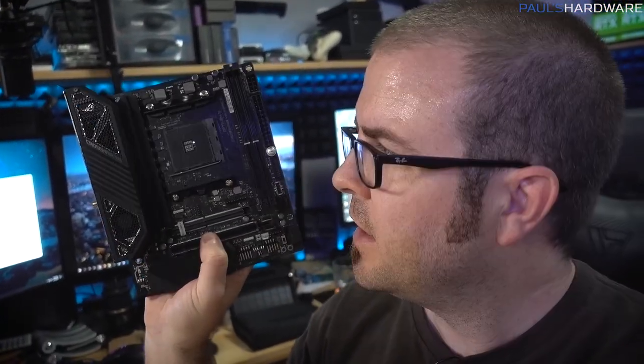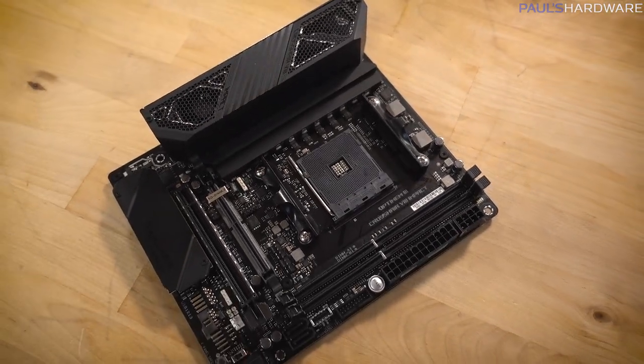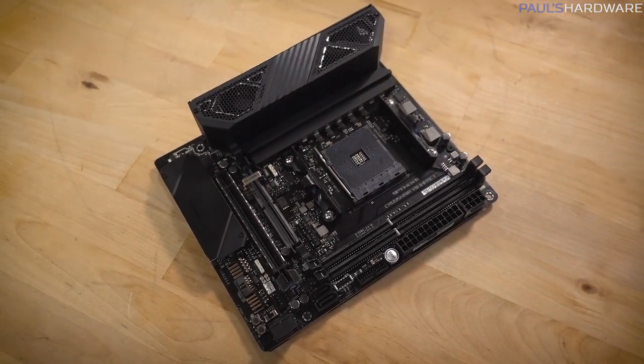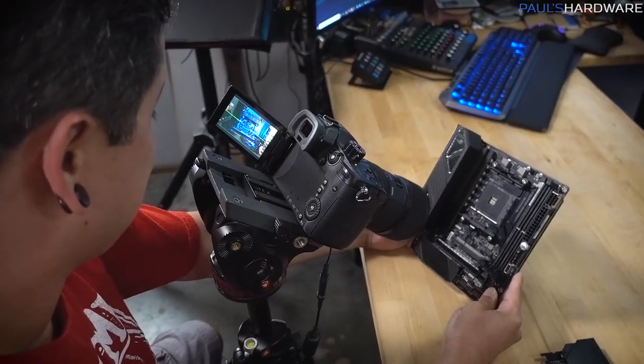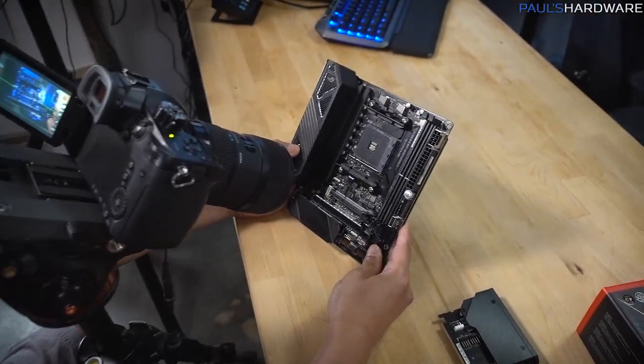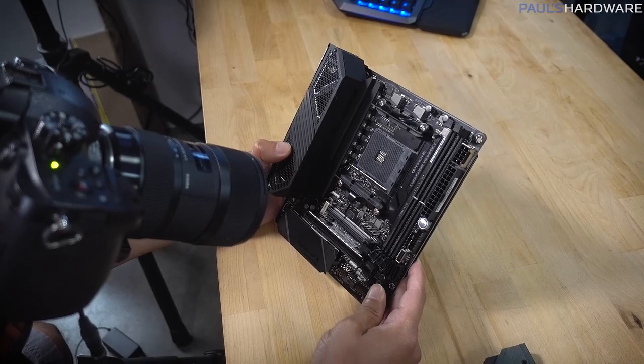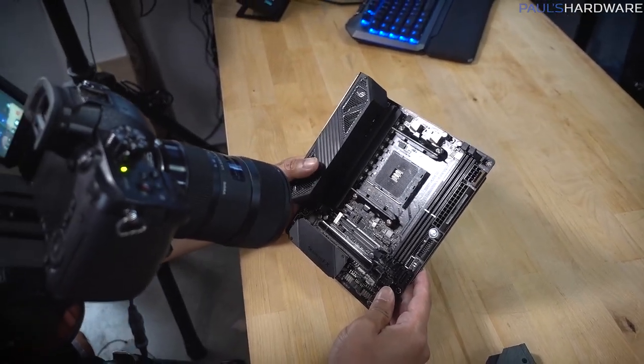That's what Joe always looks like behind the scenes. We are midway through shooting the unboxing overview of the Crosshair 8 Impact. I had to turn the air conditioner back on because it's September but it's still getting hot out here. This is a fun little motherboard — it's Mini DTX. I already have a video going over it, so check that out if you want to see more. Joe is always the height of professionalism. I'm leaving him here to shoot some B-roll footage while I go and do other things.